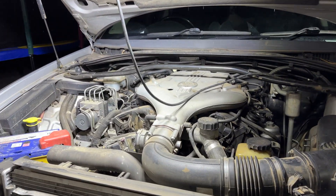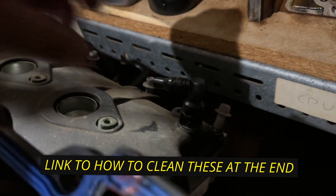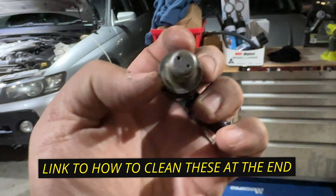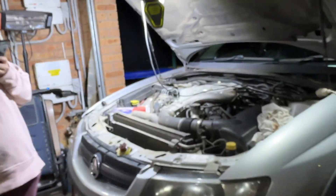No oil leaks here, which is interesting. So basically, that means that this little component here — if you guys can see that — this little component here is probably blocked on her car. So this should not be blocked. We'll have a look on her engine and see what's going on.